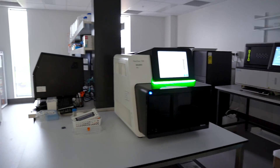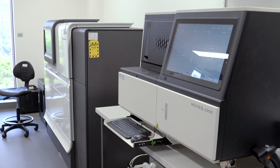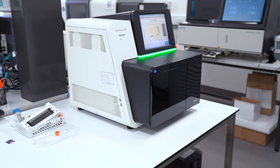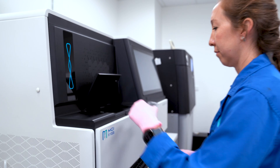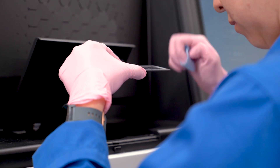These machines might look like an odd collection of white goods, but they're doing some serious work. Every machine you see here is a DNA sequencer, and all of them can read genomes. A genome is the complete genetic material of an organism, which is made up of DNA.